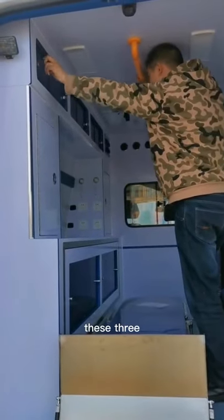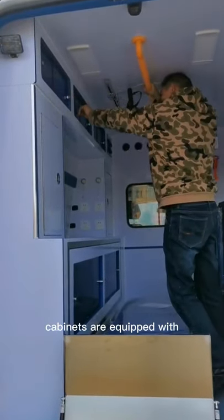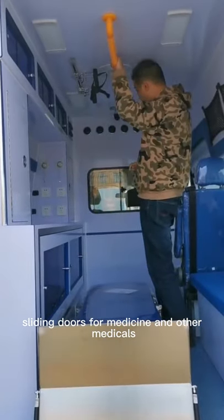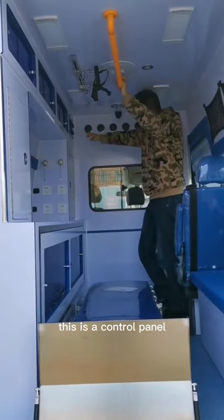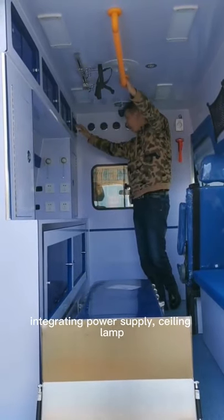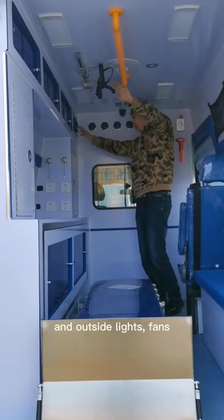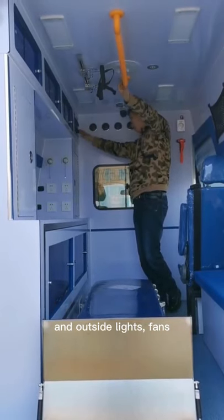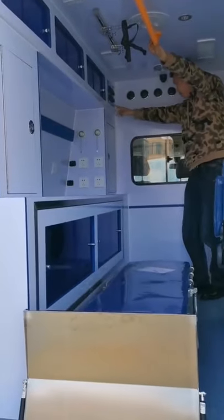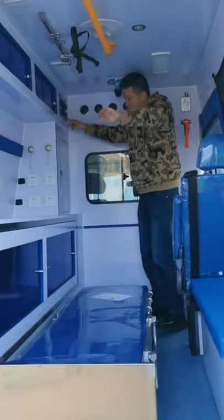These 3 cabinets are equipped with sliding doors for medicines and medical supplies. This is a control panel integrating power supply, ceiling lamp, outside lights, fans, UV sterilizer inverter, and indication light.